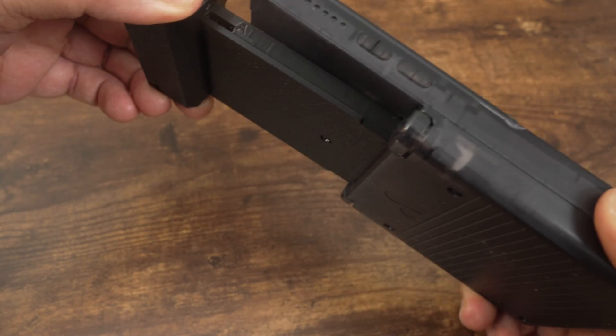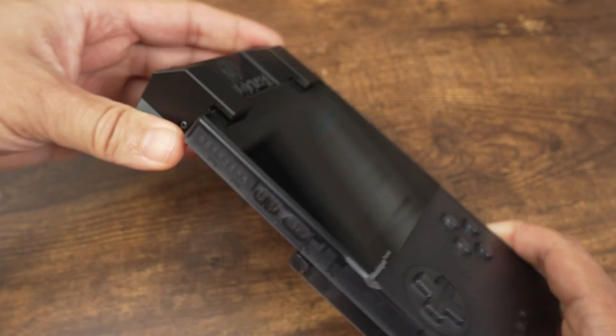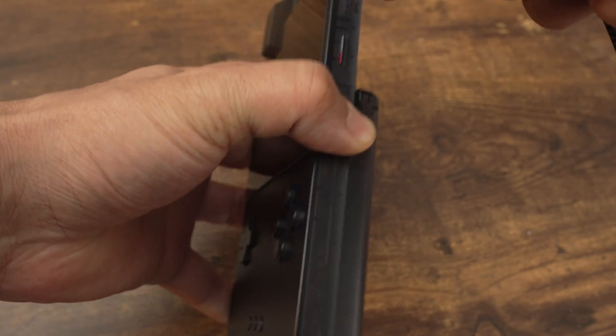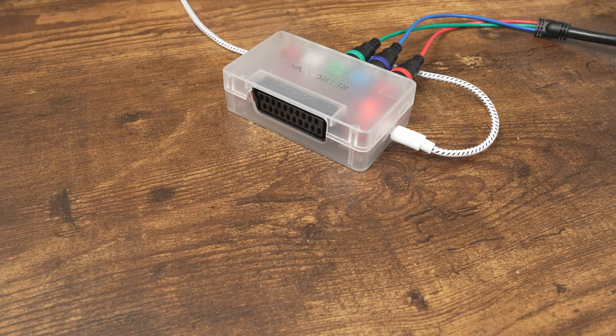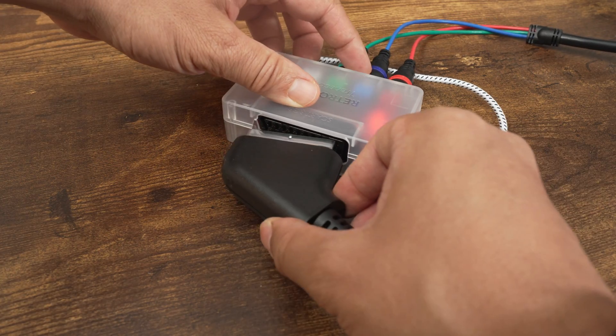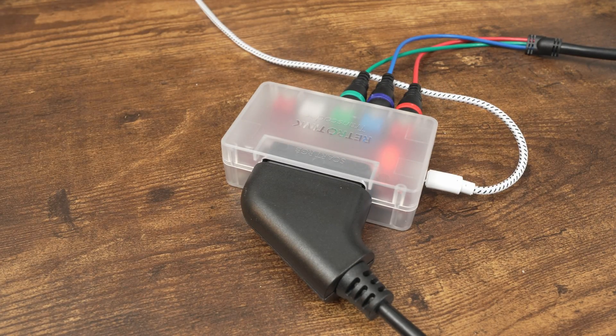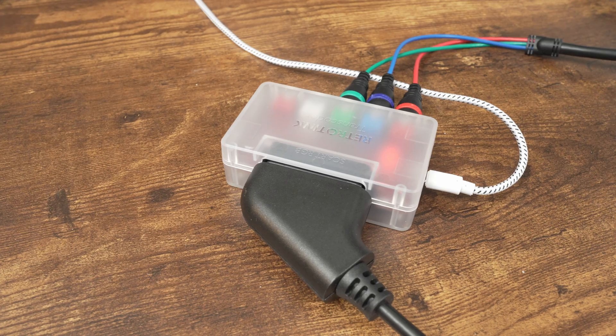Once you have all the requirements, plug the Analogizer into the Analog Pocket's cartridge port. Plug in a power adapter to the USB-C port of the Analogizer, then take the VGA to SCART or VGA to component cable and plug it into the Analogizer and to your television. I'm using a SCART adapter, but since I don't have a SCART television, I'm using Mike Cheese's RGB to comp adapter to convert the RGB signal to a component signal compatible with my television.